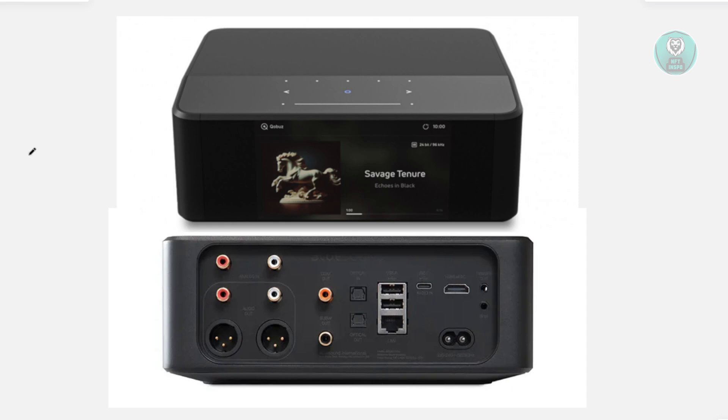First, you want to plug the power cord into your Bluesound Node and power it up. You'll notice the play or pause button will turn red — that's your signal to start the reset process.